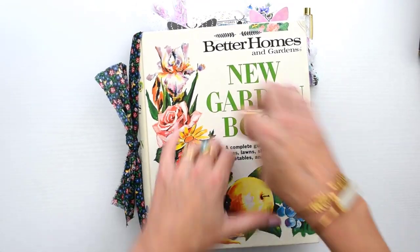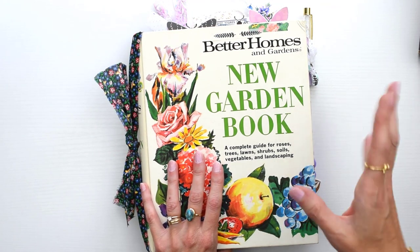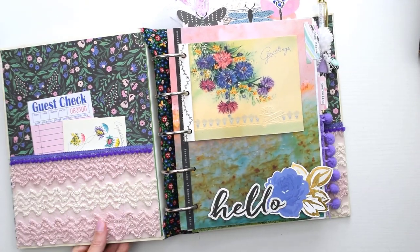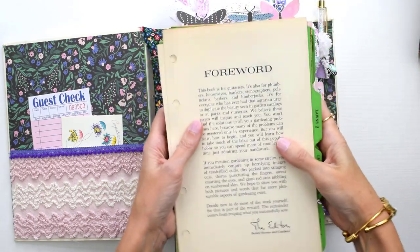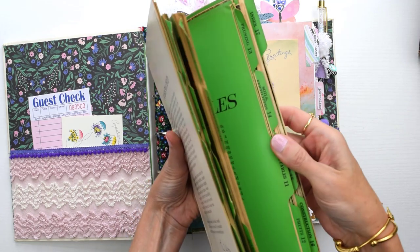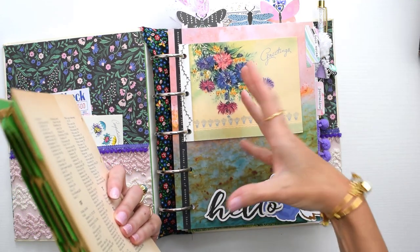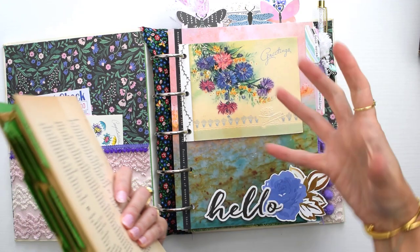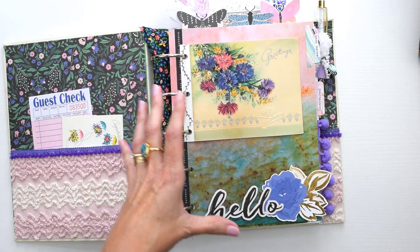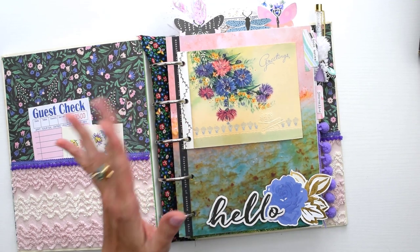I kept this actually really simple. It looks kind of decorated because I added a lot of little floofy things around, but I did not really do a whole lot to this and it did not take me any time at all. The first thing I did was take out the original pages - you can just take these out and use them in another project, or add them to the inside pages of your new binder if you want to make it look more junk-journal-like. This one I did not add a whole lot of vintage book pages or ephemera.